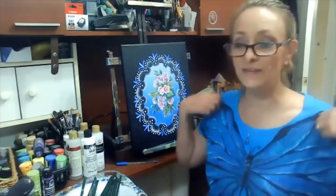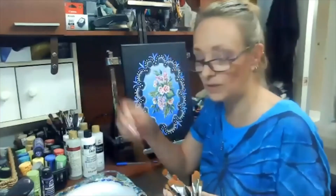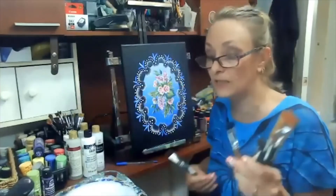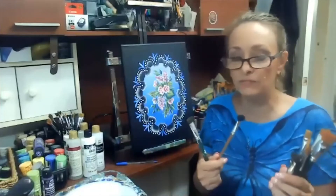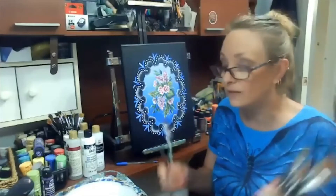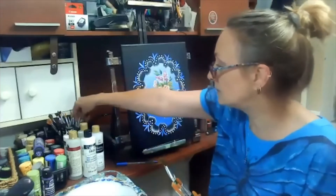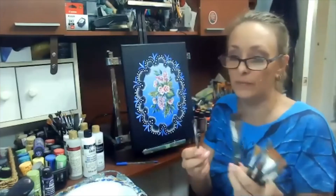I've got some brushes here and I want to show you that some of the half sizes — I want to remind you again — they might be in the pro set. Donna's got a pro set, and I believe the new purple flower set is the exact same thing as the pro set, so you're going to get some different sizes of scruffies in those sets. But if you only got the basic set, really all I need are my big one and my little tiny one.